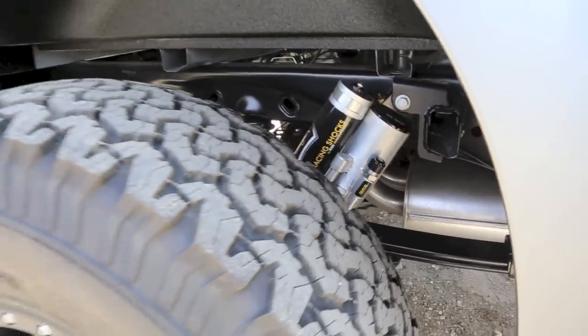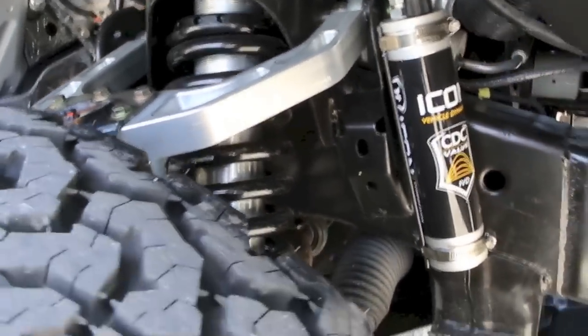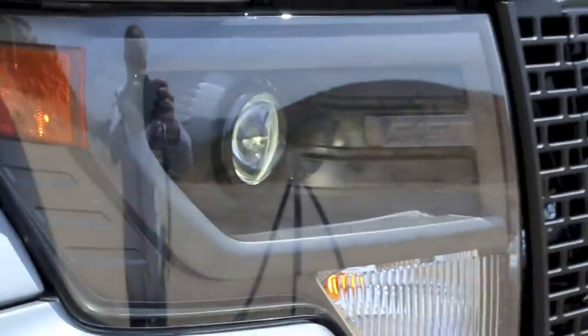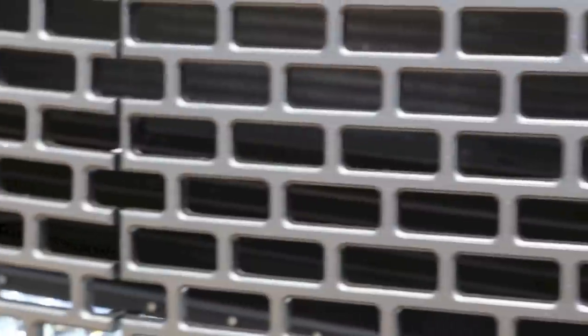The suspension system on the truck is quite comfortable and capable. It's the Outlaw Raptor 3.5 using uniball upper arms and triple bypass shocks. Mechanically, we did a cannon intake, modified the exhaust tips, and really kind of left it alone. We put 37 inch BF Goodrich 12.5 by 17 all-terrains on there to fill the wells a little bit more.